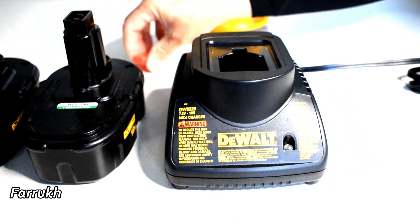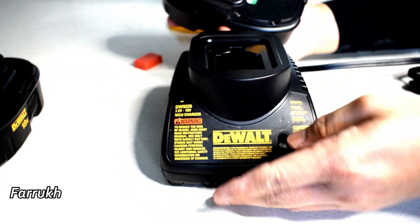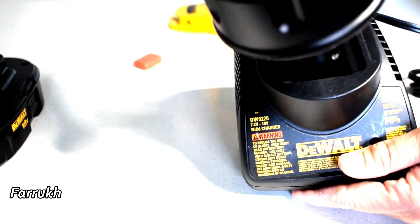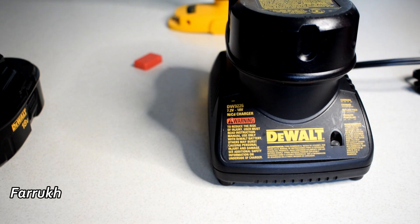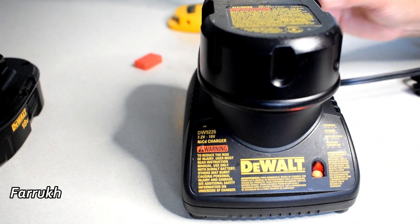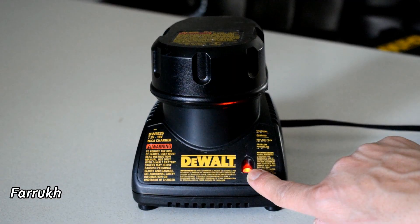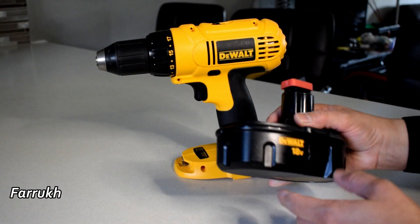Take the cover out from the battery and place it on the charger. When the red light is blinking, that means it is charging. When the red light is continuously on, that means the battery is completely charged. It is an 18 volt battery.